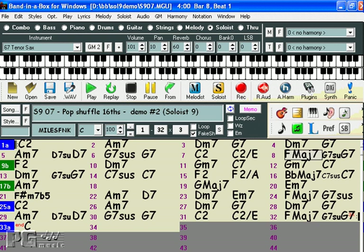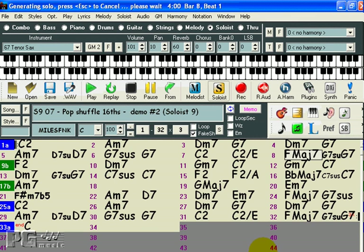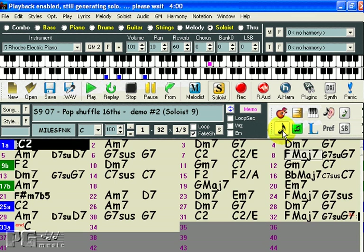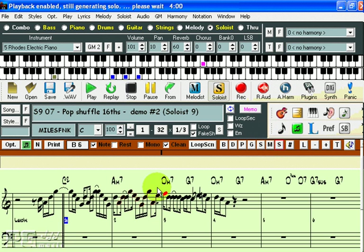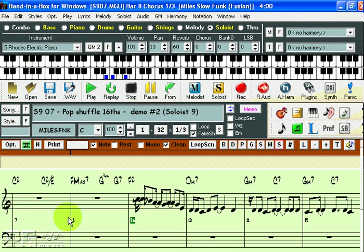A great way to practice your soloing is to have a solo play for four bars and then you solo for four bars, trying to emulate the other player. This is called trading fours and you can use the soloist feature to do this. I'm going to open the soloist and here in solo mode I'm going to select trade fours and I'll press OK. As you can see the soloist creates a solo for four bars and now you would have an opportunity to solo, and then the soloist plays again.